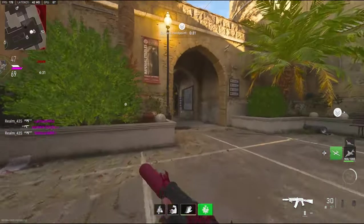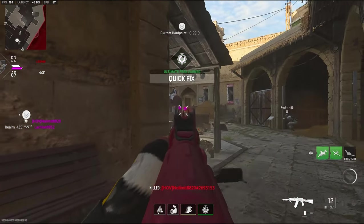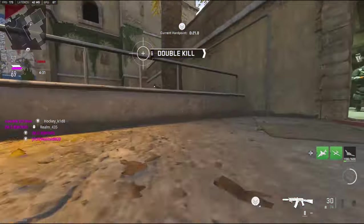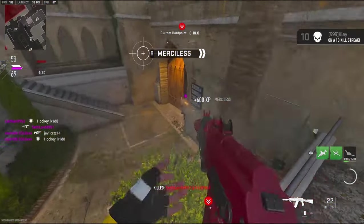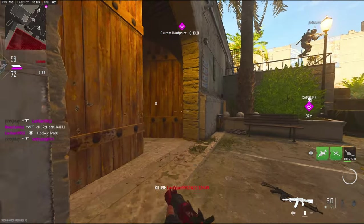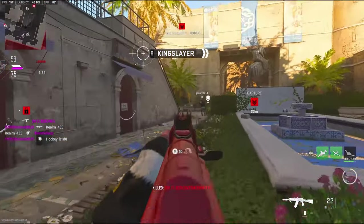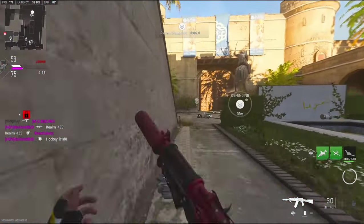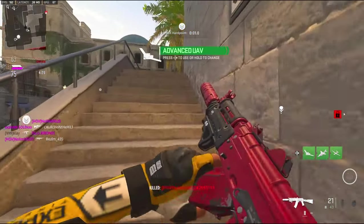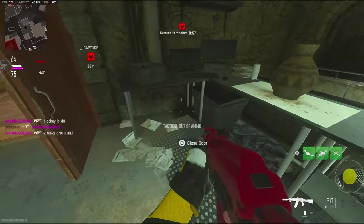I don't think they're going to be coming from that left side — I think they're going to be coming from right here. Just popping heads now. I want to get a nuke, I really do. This will be my first one in a while. I got an advance, I'm on a 12 I think. Let's get some.